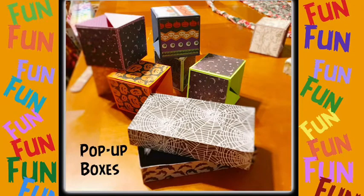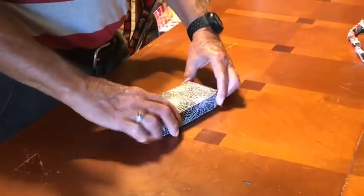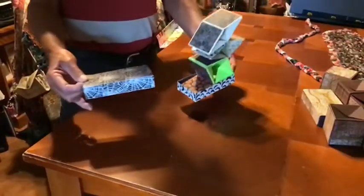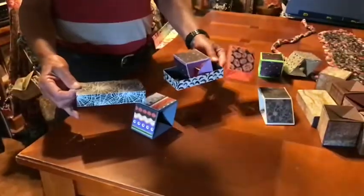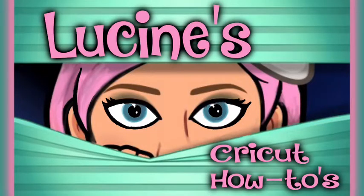Hello, today we are going to make pop-up boxes with our Cricut machine. You give this box to somebody, they open it up, and all the boxes pop out. You can put photos, messages, whatever you'd like on your box. At the end of the video, I actually added some confetti and glitter to it — it looks pretty cool. I am Lucene, and this is Cricut How-To's. Let's go ahead and get started.